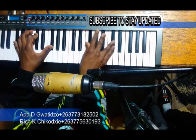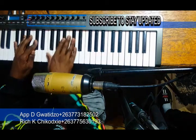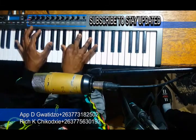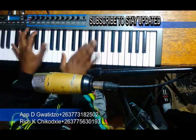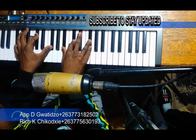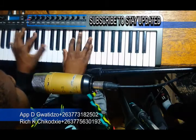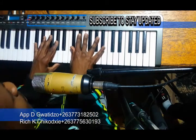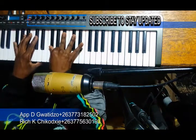So, I'm playing. There's a time — if you're playing, you're playing.